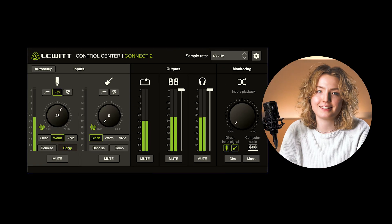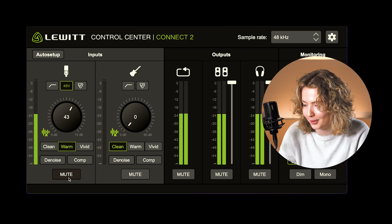And then there's an easy-to-use compressor. A single click is enough and your voice has more punch and power. It makes your voice sound just like on a record. Perfect for music, broadcast and streaming applications.